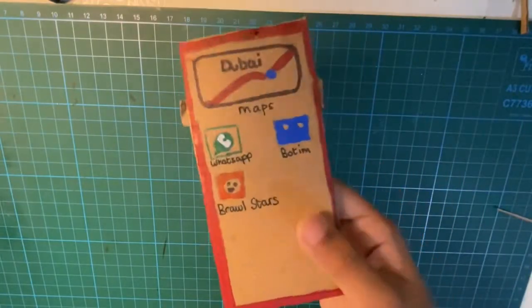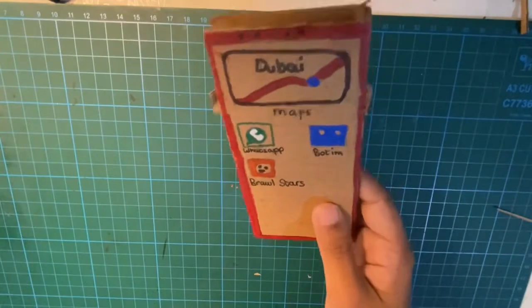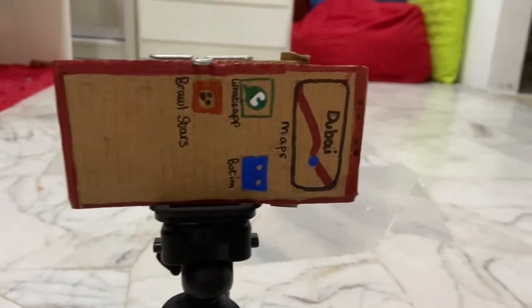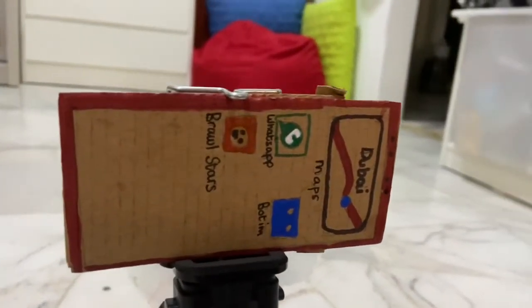The phone as you can see looks quite sturdy and is really beautiful, and this is a drop test. It survives many bad crashes including car crashes. The phone will survive but maybe not you.